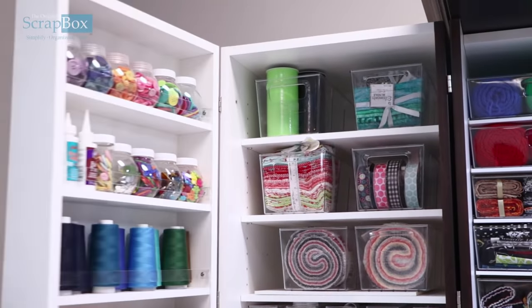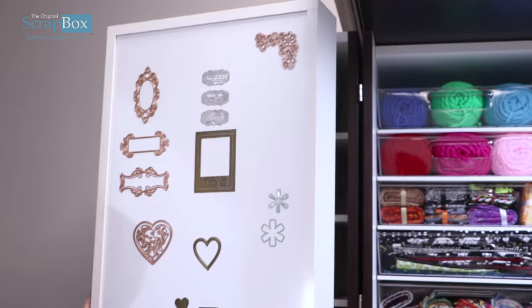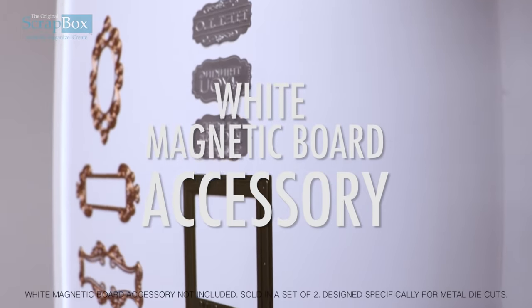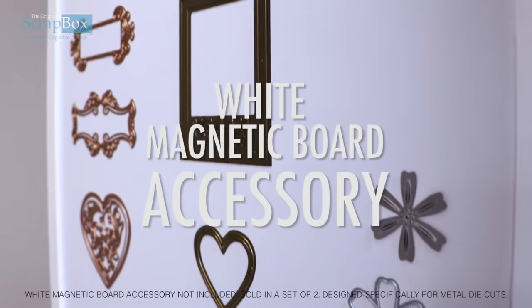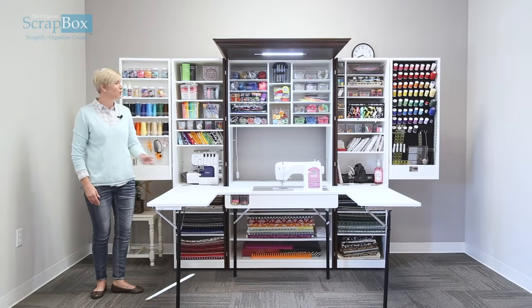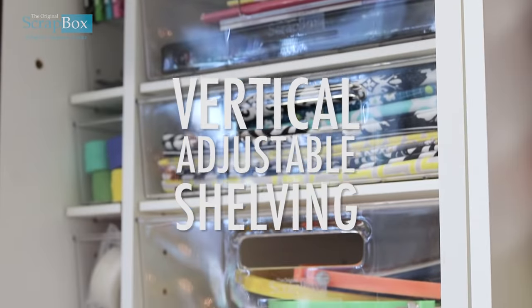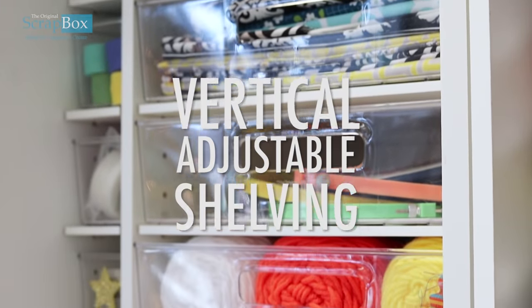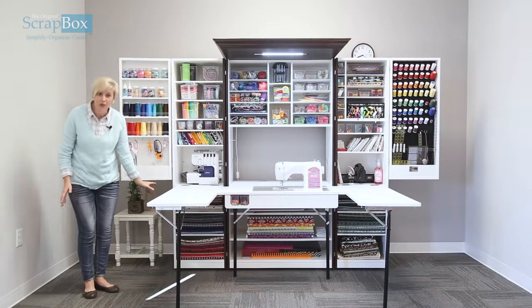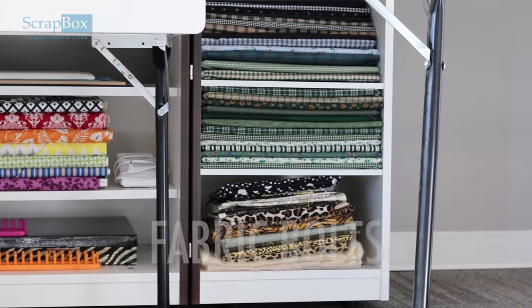On the back of our left-hand swing door you can add one of our white magnetic board accessories — perfect for storing die cuts and other items. One great feature to note is that all of our shelving is adjustable. Underneath the tables, these shelves are also adjustable so you can fit all of your fabric.